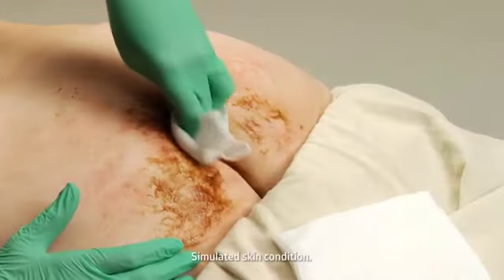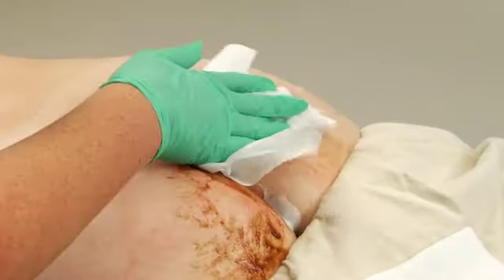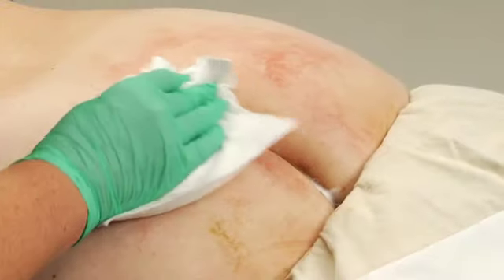After an incontinent episode, wipe away the urine and/or feces. For routine cleansing and cleansing of soiled or odorous areas on the body, spray directly onto the skin or apply to a damp cloth. Gently wipe clean.